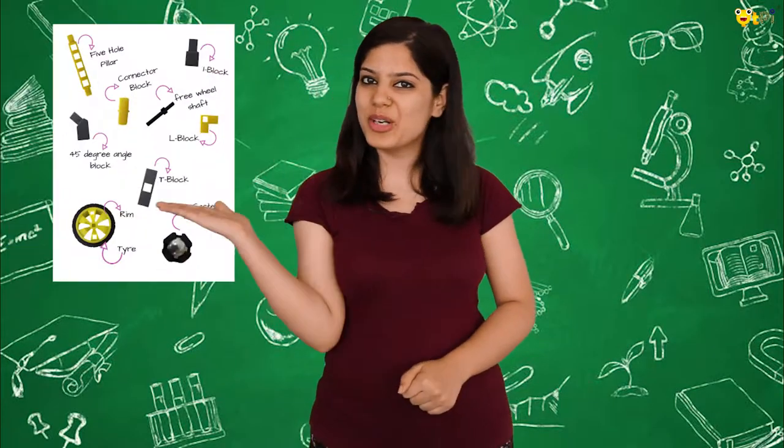Hey everyone, welcome to another tutorial of CutiePie. Today we are going to learn something very basic and one of the main components of our CutiePie kit. Yes, today we are going to learn about the cubits. We have six cubits in total: they are five hole pillar, L block, T block, I block, angle block, and connector.